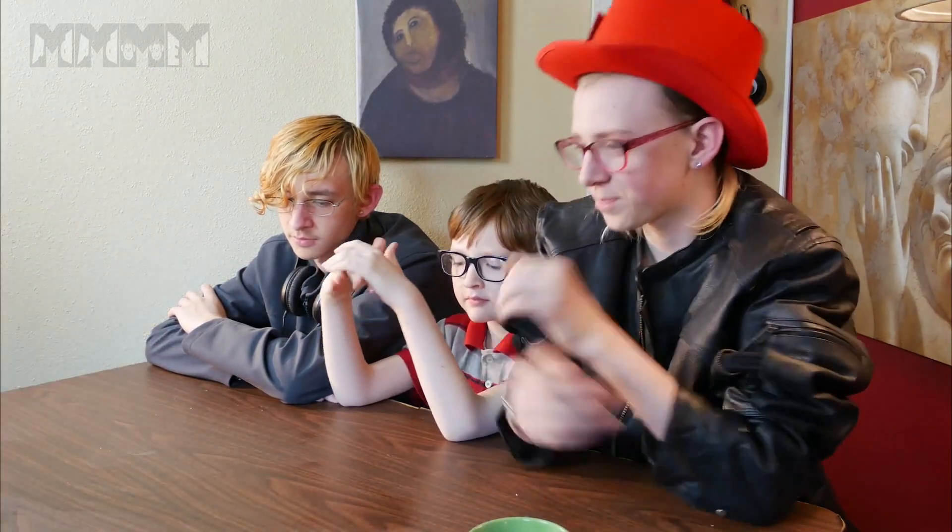Dom, what'd you invent? I invented an organic hat. But it's the same thing. Fine.